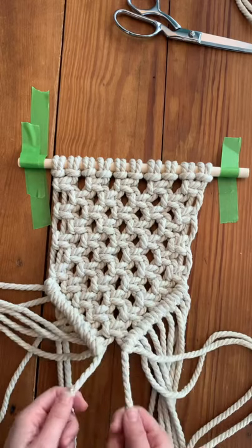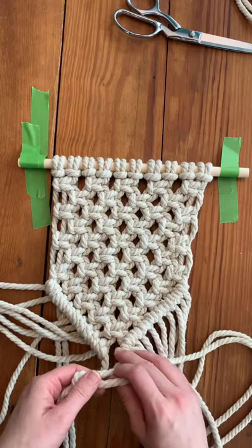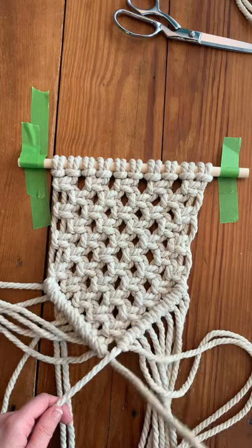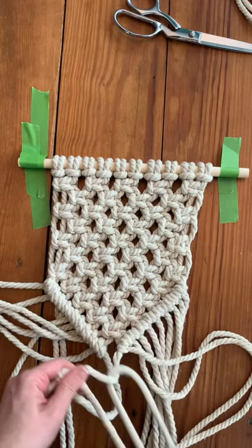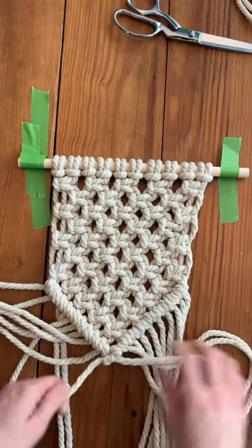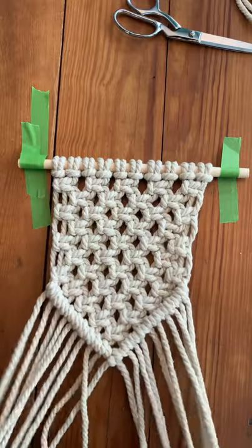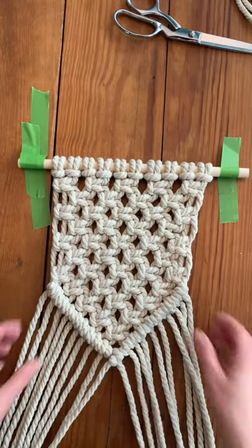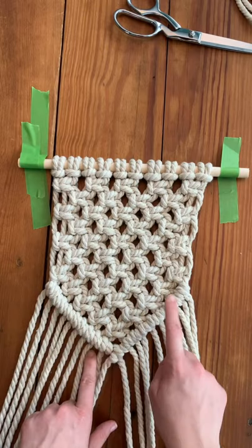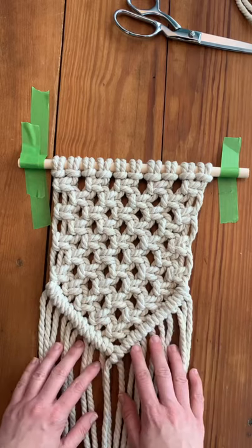Now it's time to join these guys — these are our two guiding cords. Just pick whichever side you favor. You take your guiding cord and take the other guiding cord and wrap it around it and pull it this way — twice. And voila! That is how you do your double half hitch to end your macrame wall hanging, or to just add to your wall hanging.